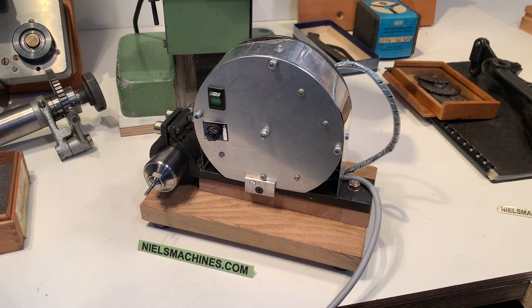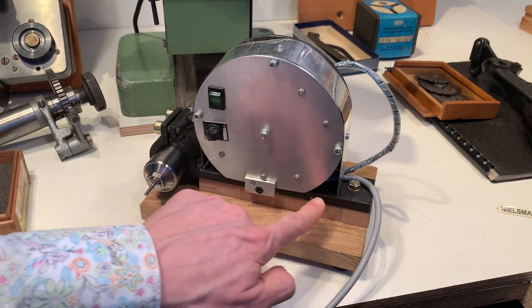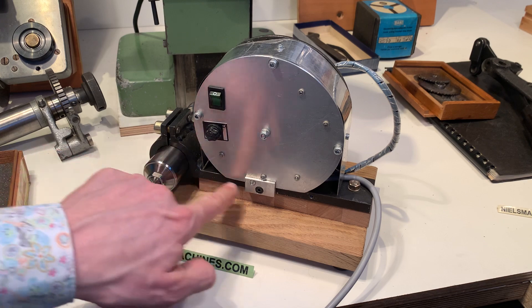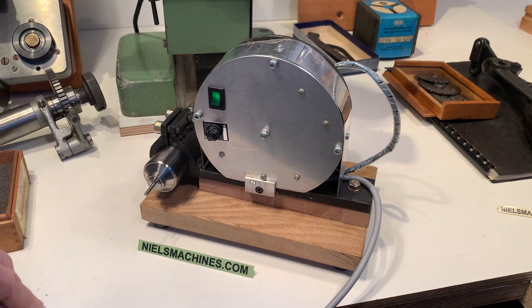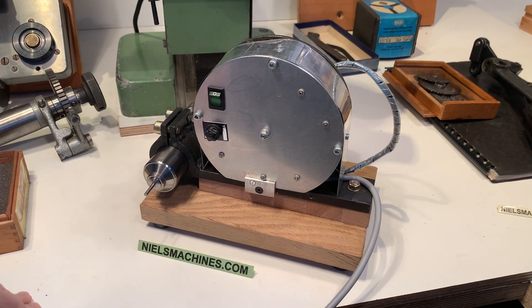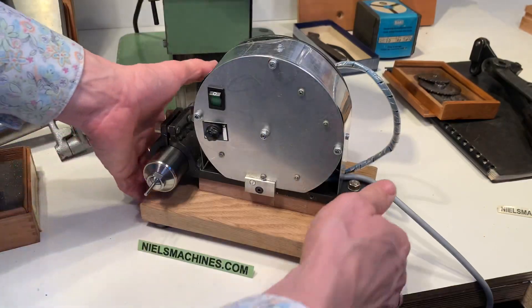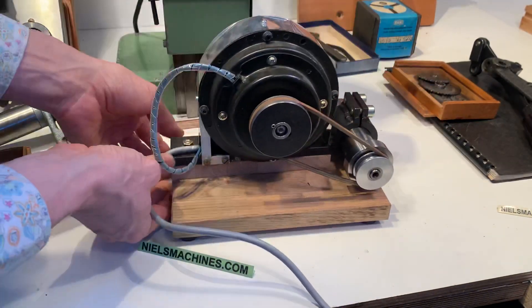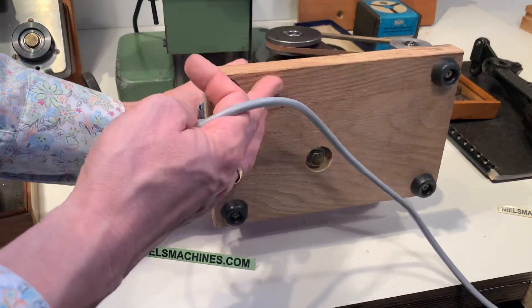Hello everyone. I have here a spindle which takes 8mm Chablint watchmaker collets. The motor is included and it's connected on a piece of steel here, so you can use it as a support grinder. I'll show the other side — it's connected with a wooden block here.